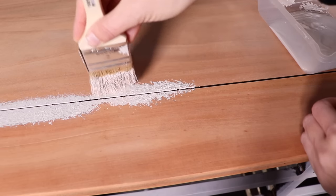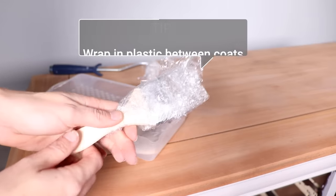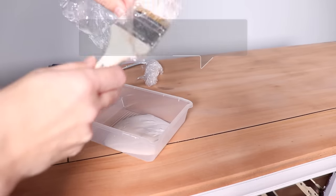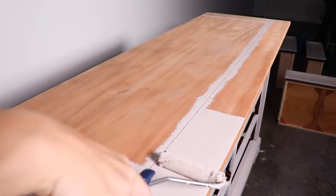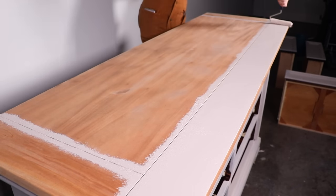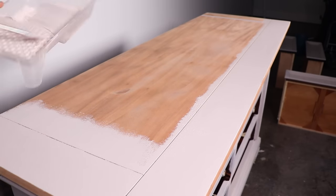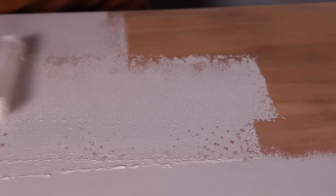I'm going to go ahead and paint the top. Since it has detailing in it, I like to take my chip brush and stipple the paint down in there first, and then roll the whole top. I also wanted to point out that I like to wrap my roller and brush in plastic between coats so I can get it all done in one day. If you're letting this set overnight, wash those out — this cleans up really easily with soap and water.